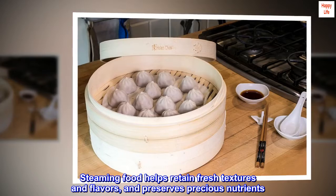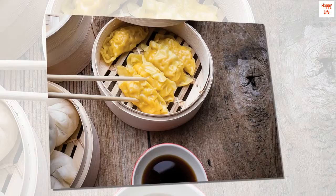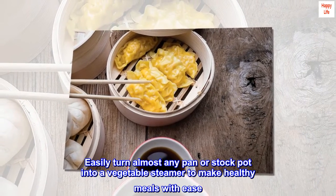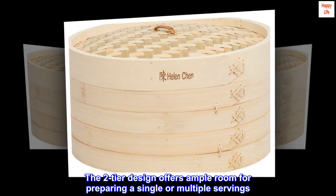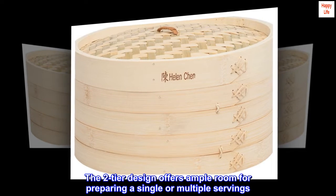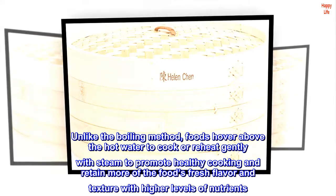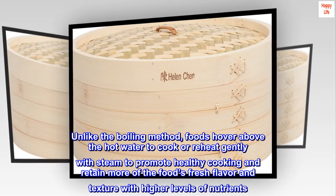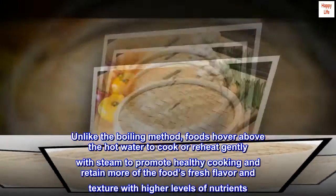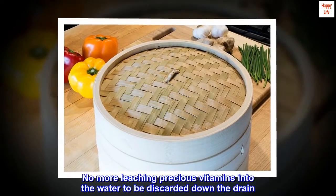Steaming food helps retain fresh textures and flavors, and preserves precious nutrients. Easily turn almost any pan or stockpot into a vegetable steamer to make healthy meals with ease. The two-tier design offers ample room for preparing a single or multiple servings. Unlike the boiling method, foods hover above the hot water to cook or reheat gently with steam, promoting healthy cooking and retaining more of the food's fresh flavor, texture, and higher levels of nutrients. No more leaching precious vitamins into the water to be discarded down the drain.